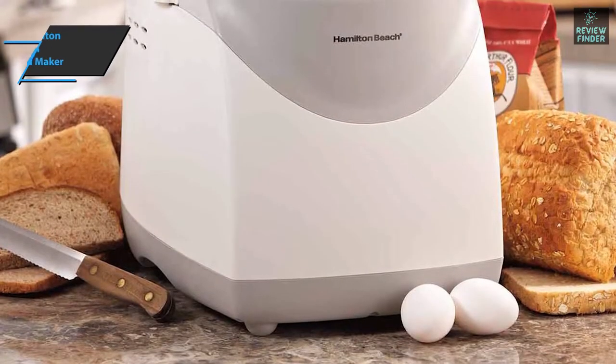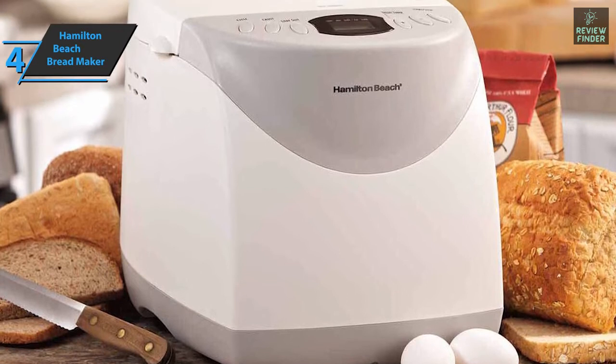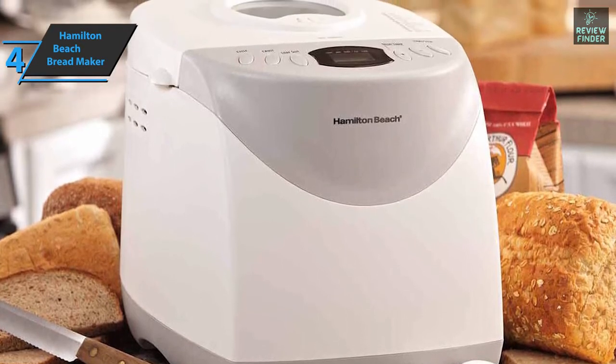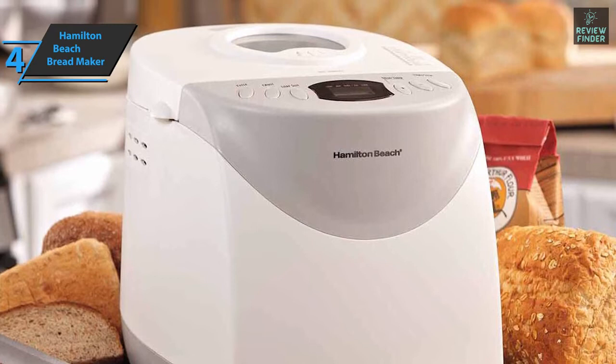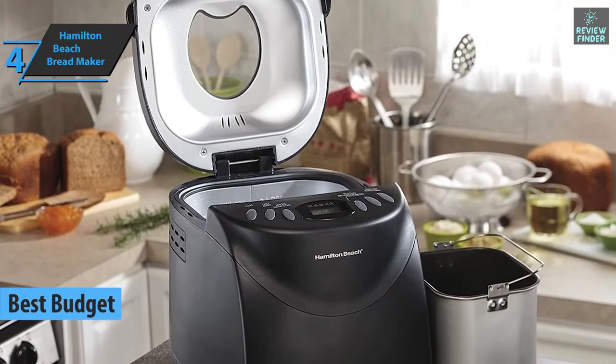If you want to save money and still get a product of quite decent quality, we especially singled out the Hamilton Beach Breadmaker Machine, which, thanks to its low price, quite deservedly took the title of the best budget bread machine available on the market in 2022.